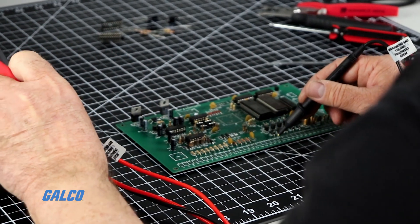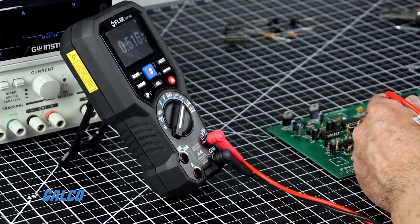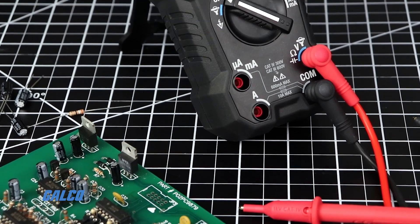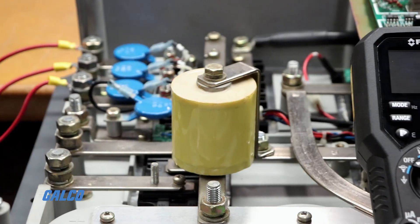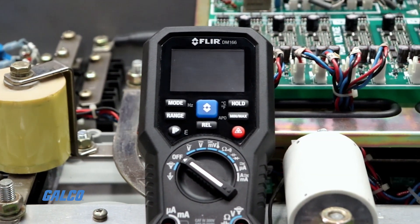With its CAT3 600-volt, CAT4 300-volt safety rating, you can work with the peace of mind knowing that you and your meter are protected. The DM166 covers both high voltage and low voltage applications. It can reliably take 600-volt AC-DC voltage measurements and 10-amp AC-DC current measurements. It can also remove high-frequency noise that affects readings with the VFD measurement function.